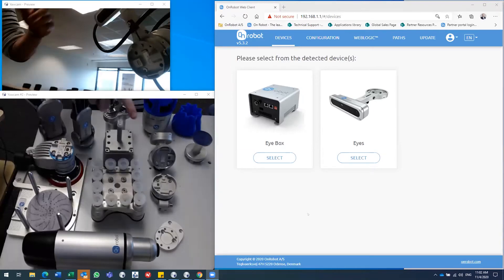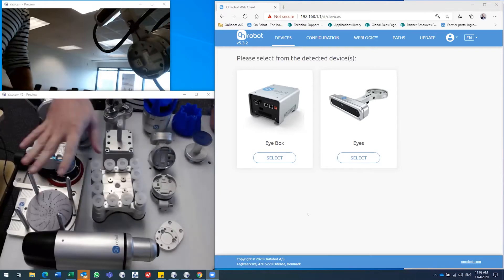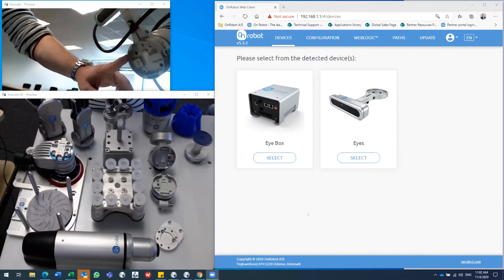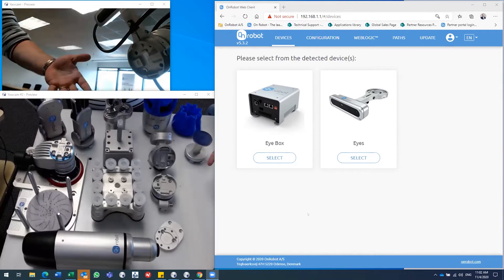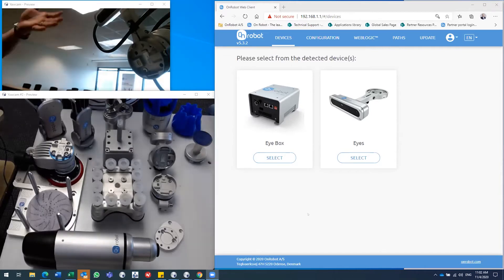I have two video feeds here — one is going to stream my table in the robot lab and the other will show the flange of the robot. I'll be changing different tools back and forth and showing some simple functions and features. We're limited to half an hour, so I can't show every function and feature, but you'll get a really good understanding of what we can offer in terms of tooling for your cobot.